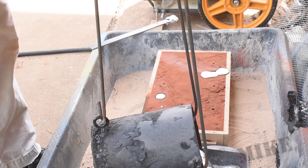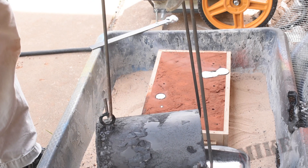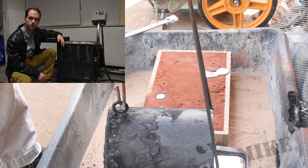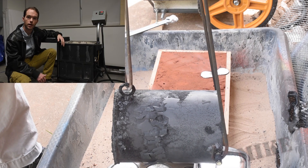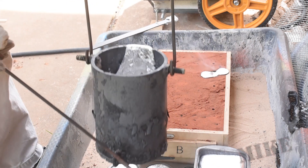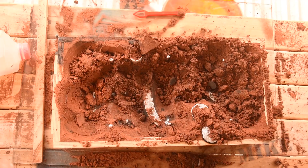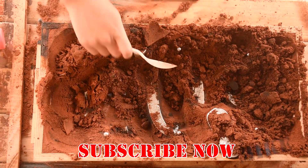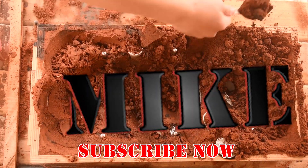This first pour went extremely well and I'm super happy with this new furnace. I think it's going to last me a long time — it's significantly bigger than my first one but not so big that I can't store it somewhere. It worked out really great. Stay tuned so you can see what we actually ended up making with this first pour. Go ahead and subscribe if you haven't already — I'm Mike Thompson, thanks for watching, I really appreciate it.